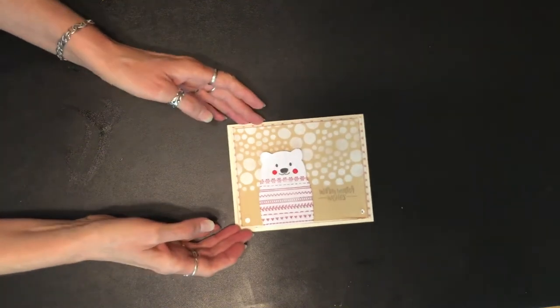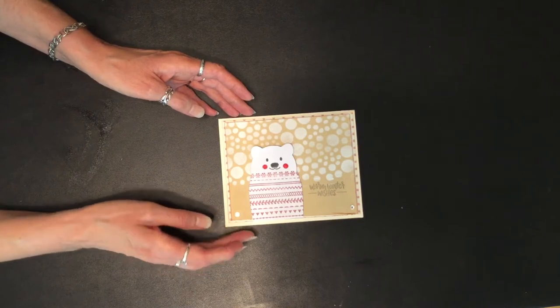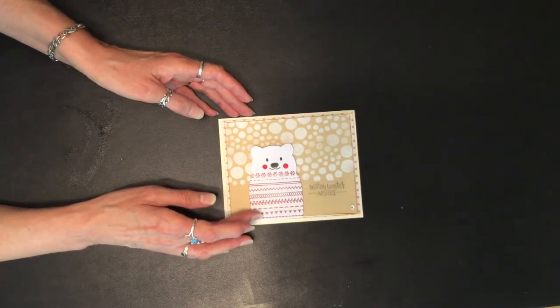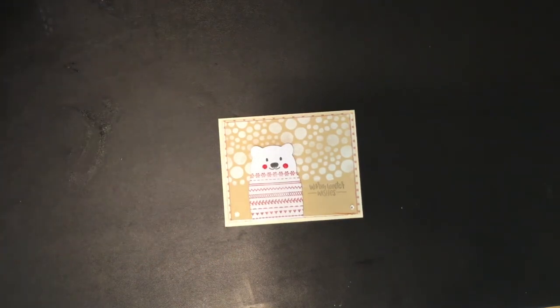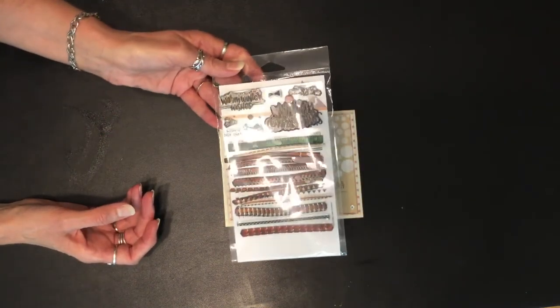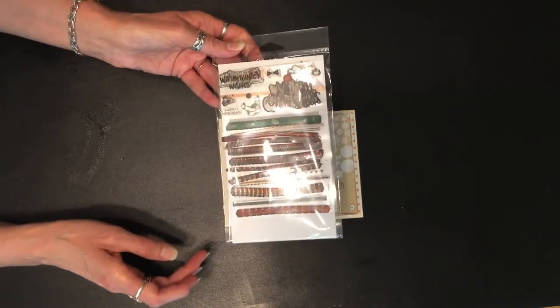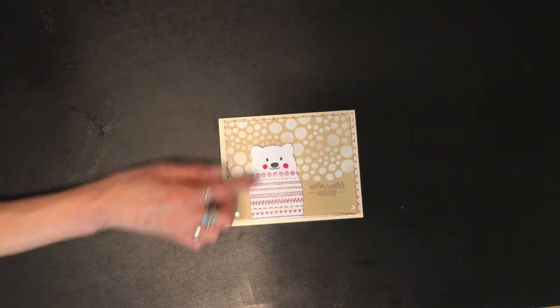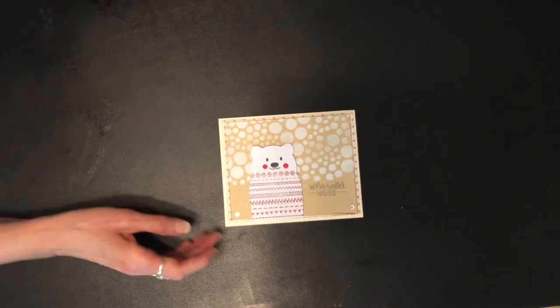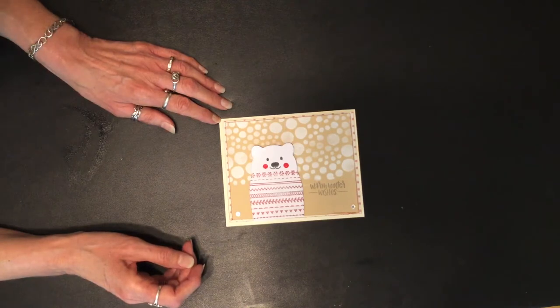Here's my first card. I cut out this image and stamped a little sweater set — this is a Simon Says stamp, so you get these little strips that you make the sweater out of, and then put the little faces on.